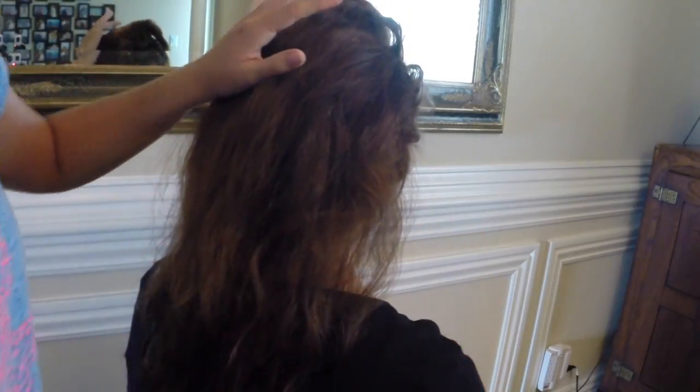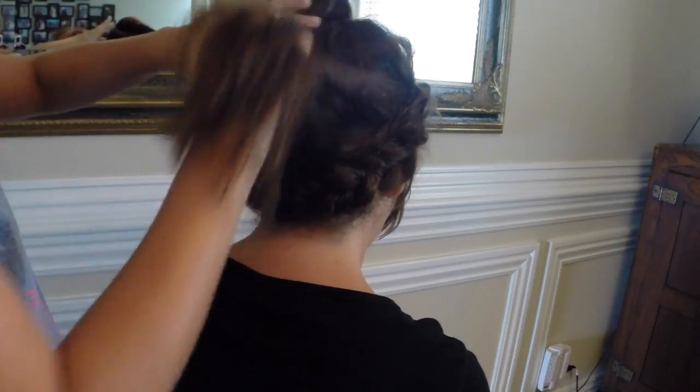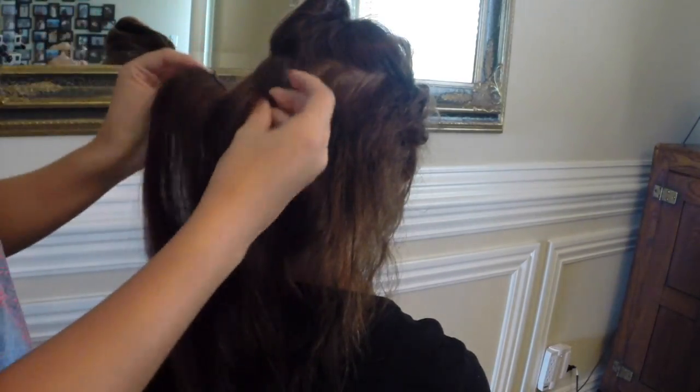Section off about a third of the hair, put it forward, and clip in the 2-clip weft right here. Then we're going to flip it forward and put in one more weft about two to three inches below that one — put that forward too and put another 2-clip weft in. But since we're doing a bun and we're going to be pulling this up, we're going to put this one in upside down — with the clips up — so we don't have any tugging on our hair.